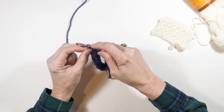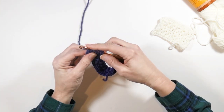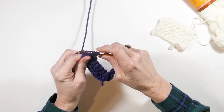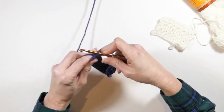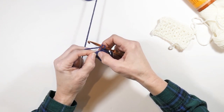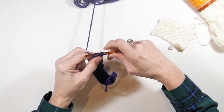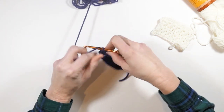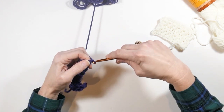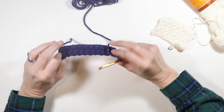At the last single crochet we have six loops again, yarn over and pull through all six, then make that little chain. Now go back into that last single crochet and do one half double crochet right there on the end. Then we're going to turn and chain one. This is the back side; this is the front side.